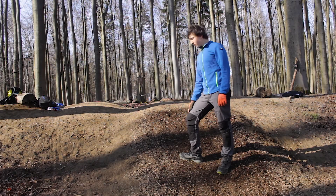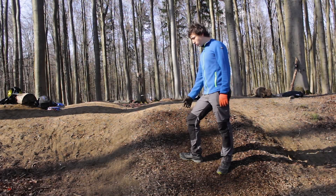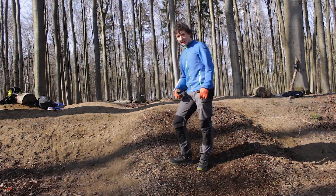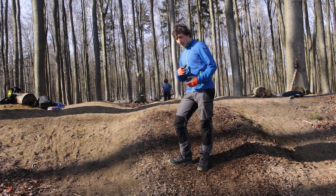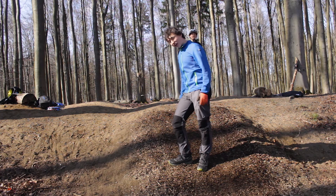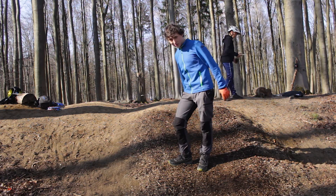Okay, so with that we're done building this trail and we're done with this shorter video. If you did enjoy this video, maybe consider giving it a like, and if you want to see more content like this consider subscribing to my channel. Thanks for watching and bye, see you in the next one!